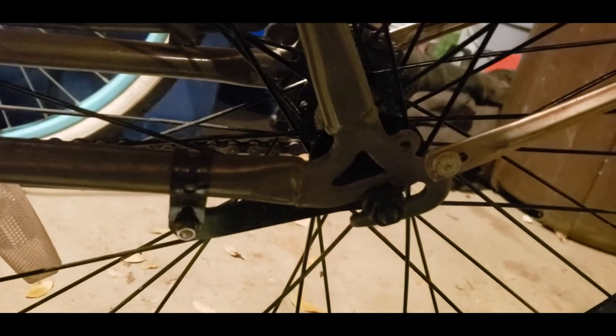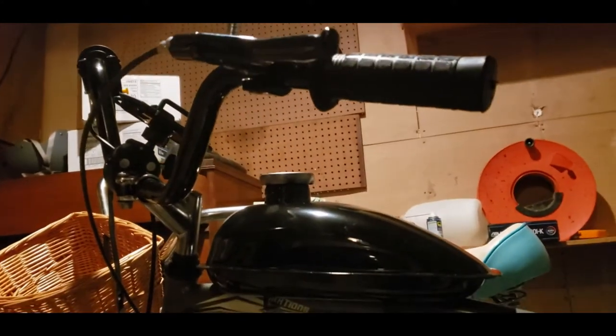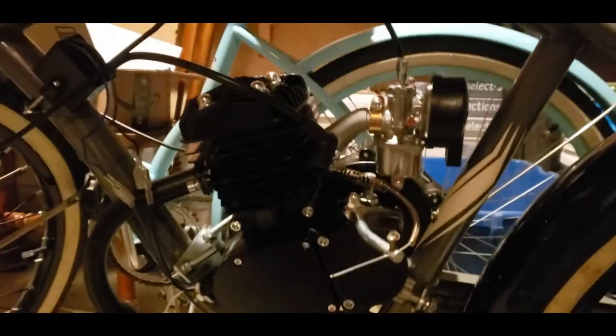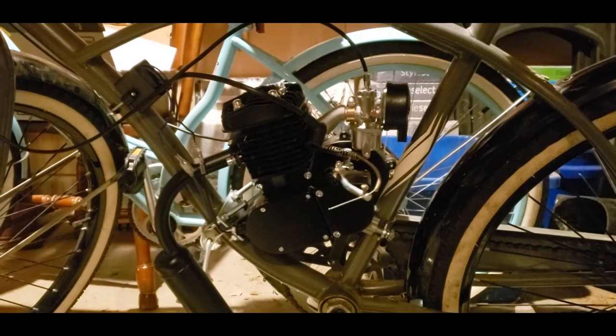Actually, this is basically like a Cranbrook — the exact same frame — and so this kind of acts as a chain tensioner in itself, so I may be able to get by without any chain tensioner at all. We'll find out depending on exactly how I positioned the engine. I'm gonna worry about that tomorrow. I think I got enough done tonight — I got the throttle, the clutch, the gas tank, the electrical assembly, the exhaust, the engine, and the carburetor. I'll follow up tomorrow when I'm at my dad's house.